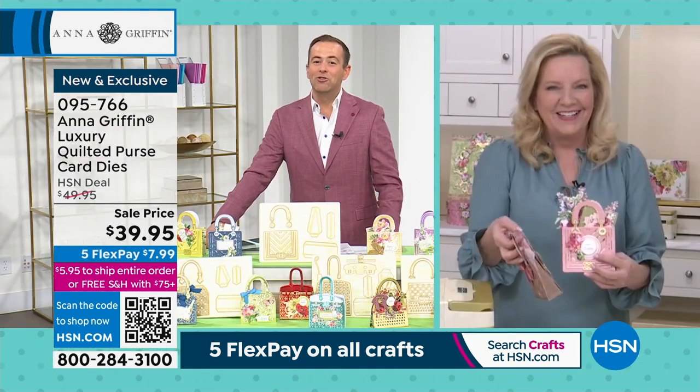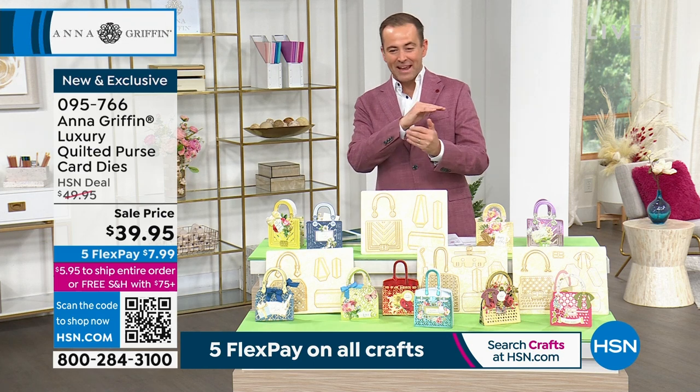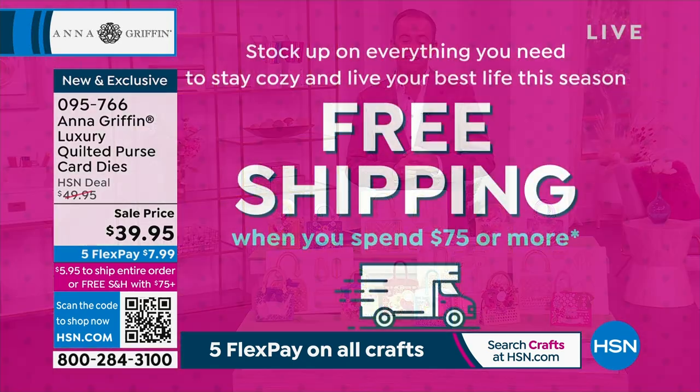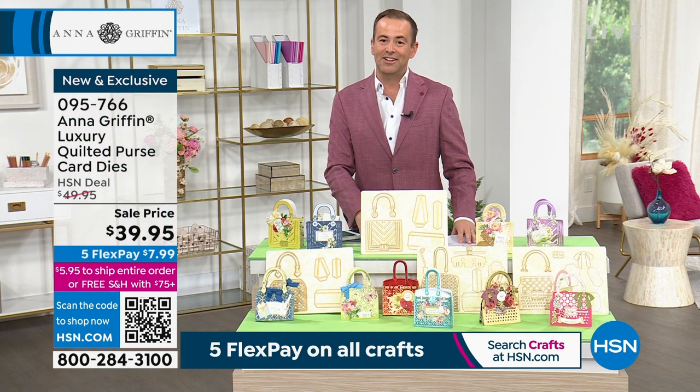If you're thinking about putting this at a wedding table for a favor or a bridal shower, and you want to give a little gift in the little bag box, it's just so versatile and so much fun. We are down to around 900 left now before it's completely sold out. At $39.95, we've taken the $10 off. We've got free shipping and handling if you spend $75 today. Otherwise, just $5.95 to fill your entire cart.